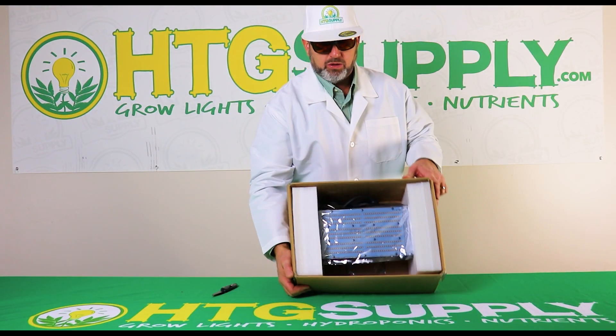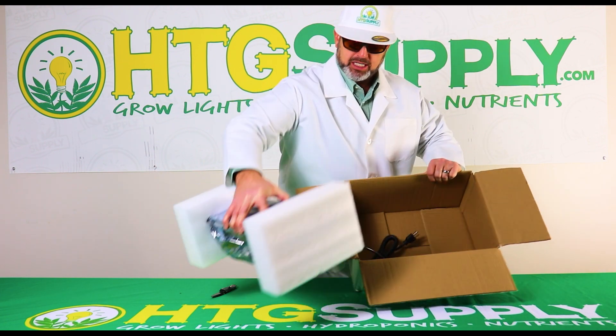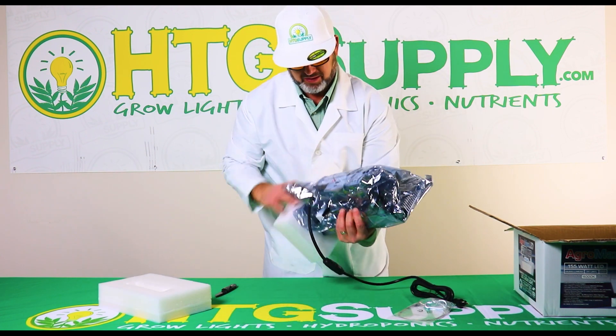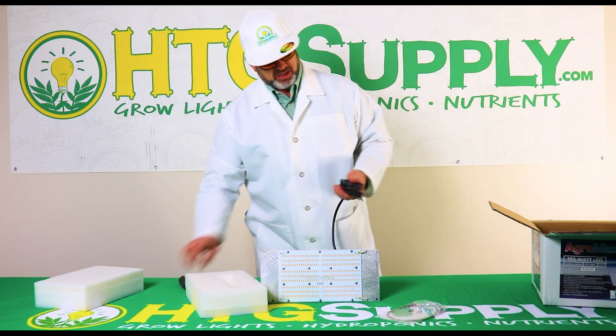Here she is, well packed — a lot of foam, a nice protective mylar bag over the unit, and the hanging kit as well. But let's get to the meat and potatoes and plug this sucker in.